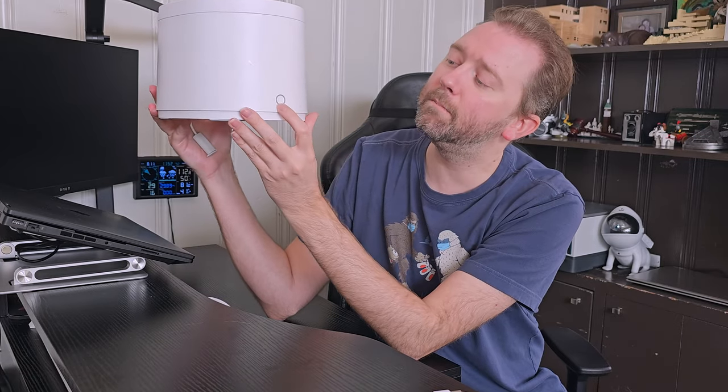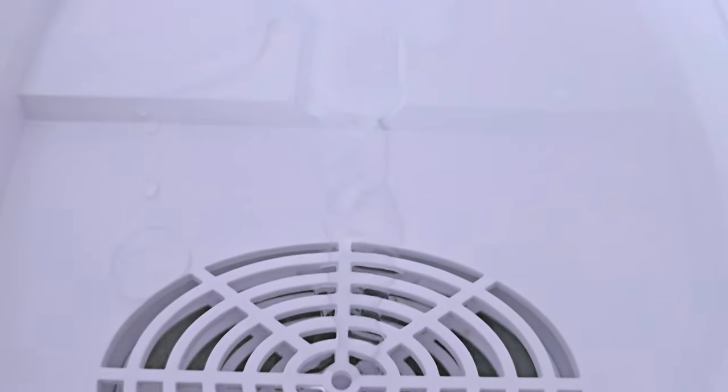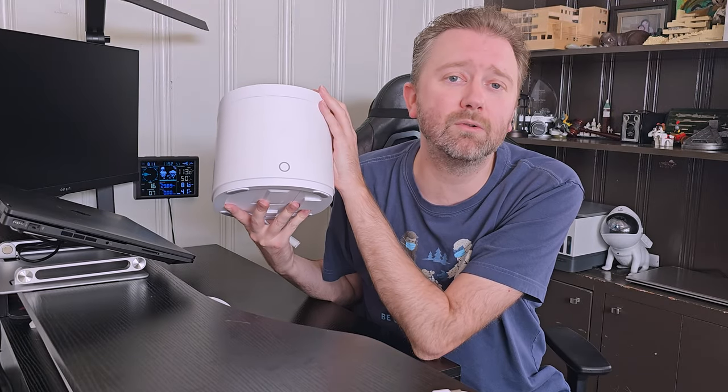You will see it has a little button here which will light up. If it is lit up as white, that means it is operating normally. If it turns red, that means the water is low and you need to refill it. And if the light is blue, it's time to change out the filter.